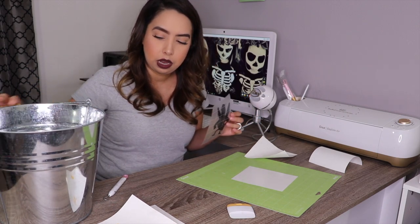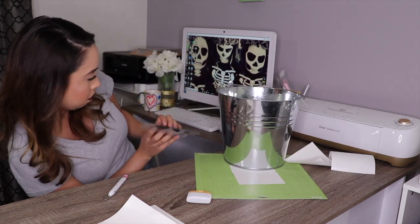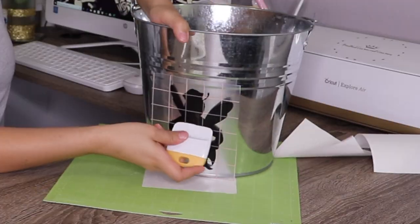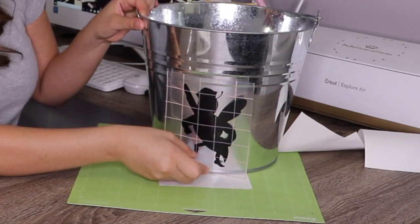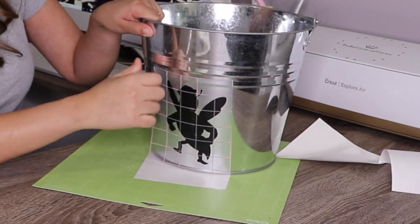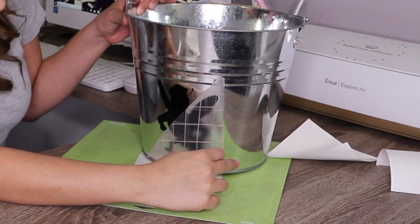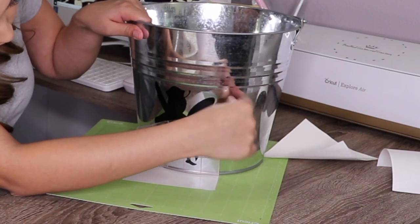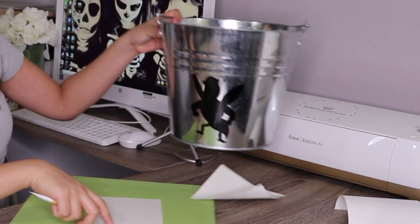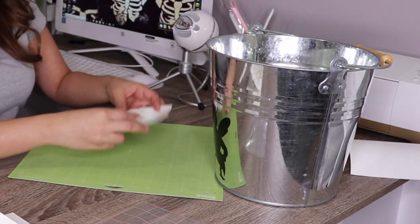Let me go ahead and apply this. What I like to do is pull my transfer tape at an angle to make sure that the decal stays on. There is the first layer. Let's go ahead and do our next — we will do the white next.